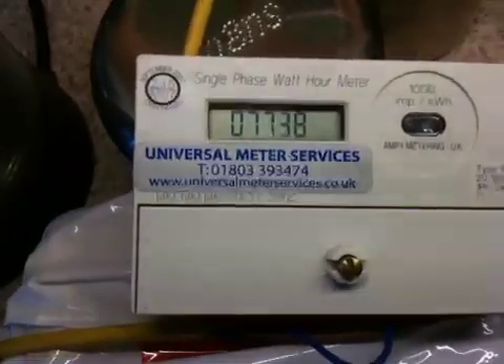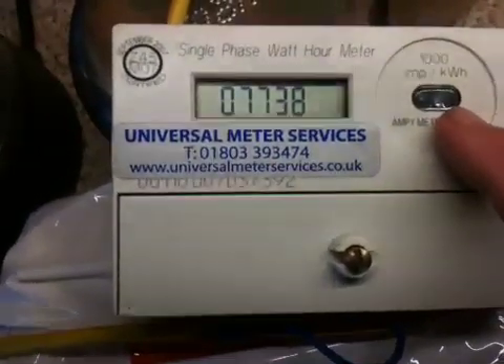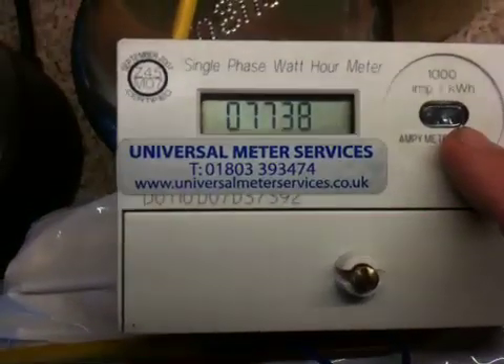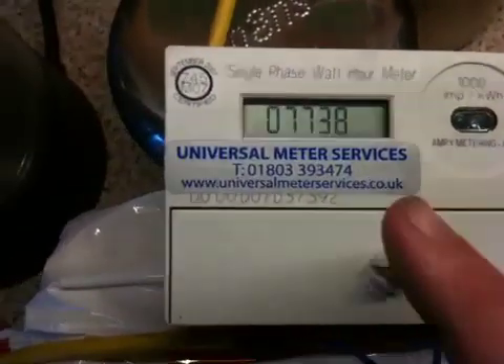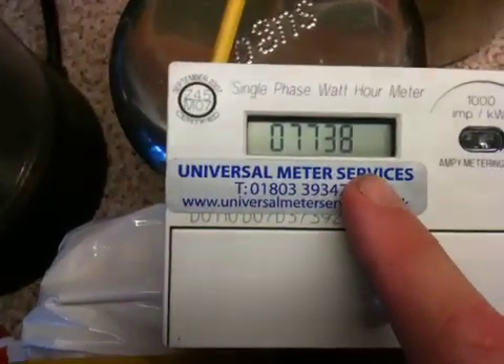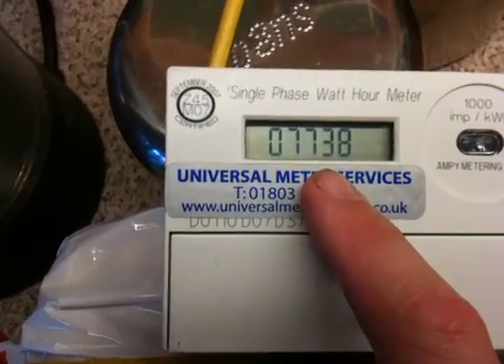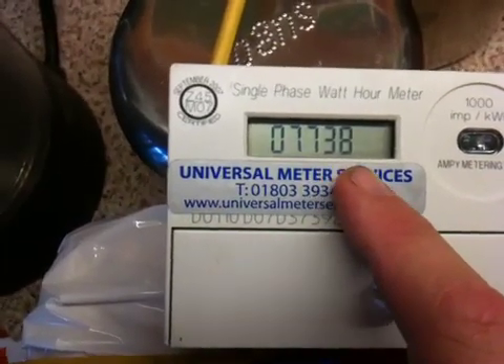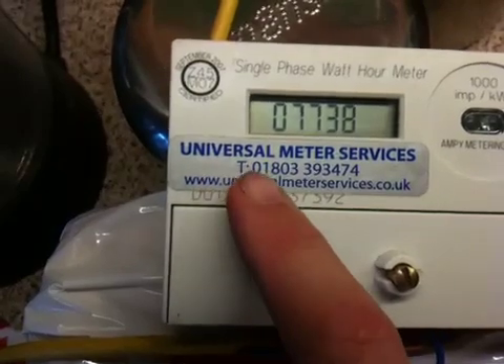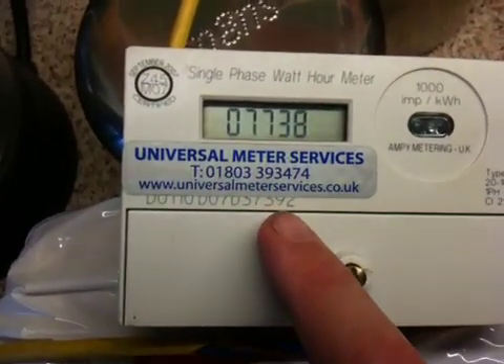The meter's showing 07738. It's a thousand flashes for every kilowatt hour. Unfortunately this meter doesn't show a decimal, so that is the kilowatt hour reading as a whole. I got this meter from Universal Meter Services off eBay.